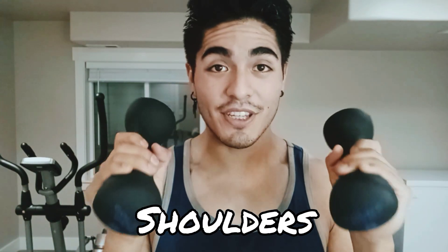Today we're gonna be talking about shoulders, especially when you're working with weights.